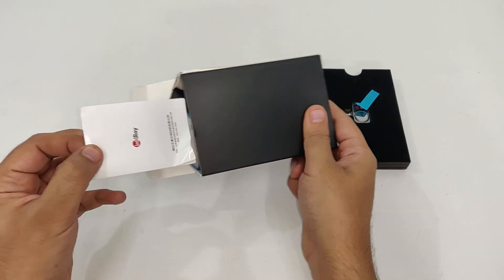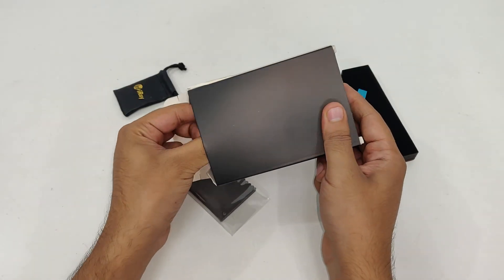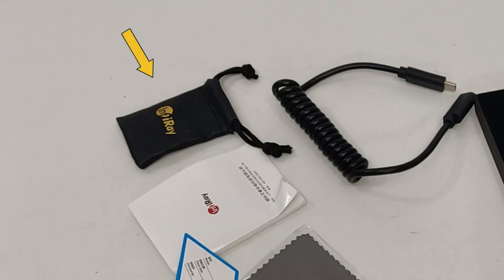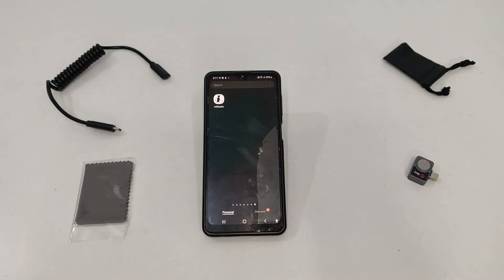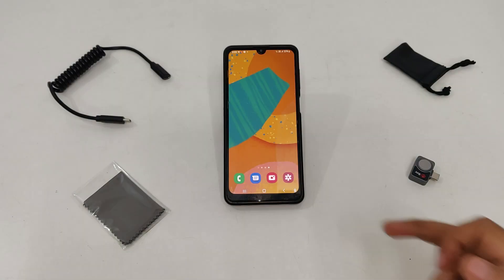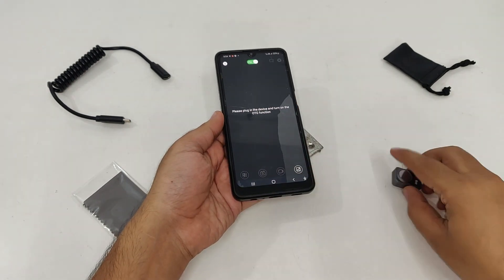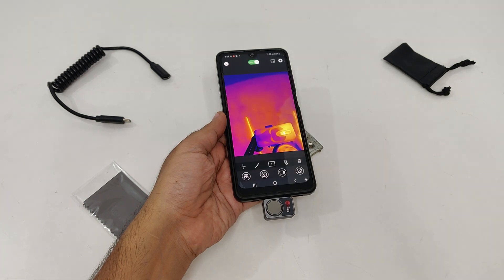For the accessories, you get the camera lens cleaner cloth, the male and female Type-C cable, and a case to keep the thermal camera inside safely. Before moving on any further, you will have to install the application Infiray Go — it's available on the Play Store. After that, simply turn on the application and insert the thermal camera to the charging point. So, that's how it looks.